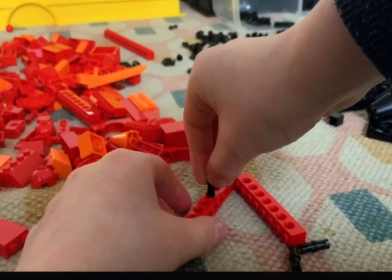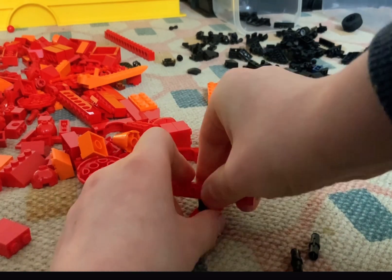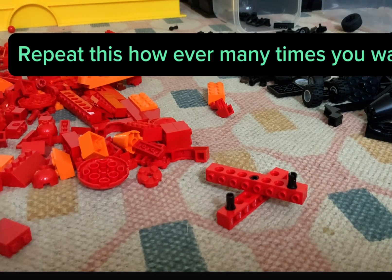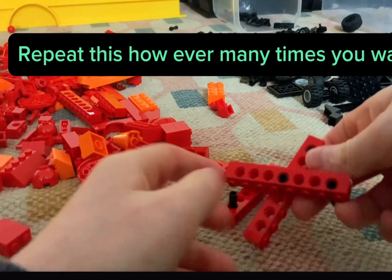Remember to put that piece on the middle one, then put two others on the end points. Repeat this however many times you like.